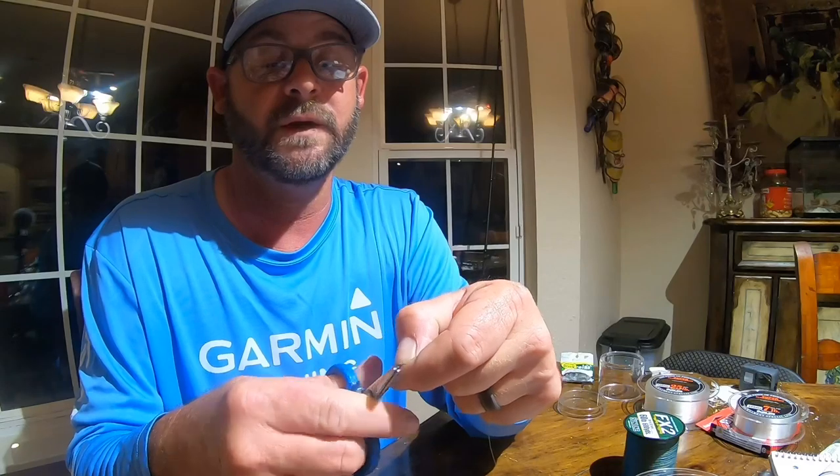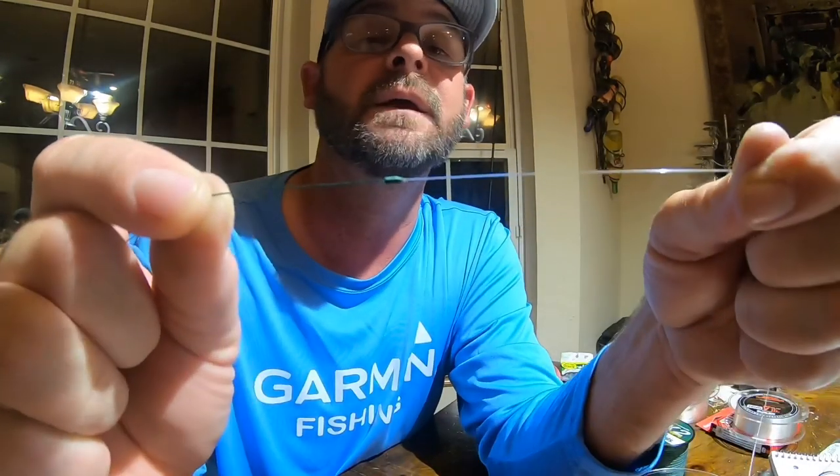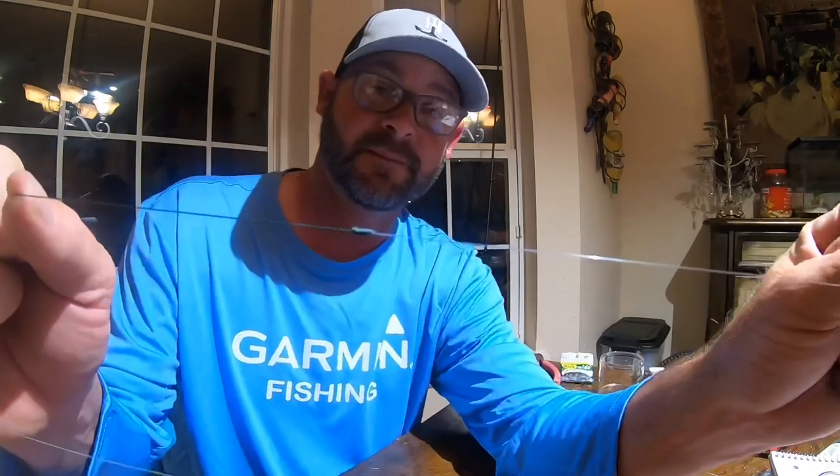Let go of your tag ends, pull on that, and trim your tags as short as you can. It's not going to come loose — it will not come loose. It's like a Chinese finger trap; the more you pull, the tighter it gets. The problem with the Albright — this is 20-pound shooter with 60-pound test braid for demonstration purposes — is the diameter of the knot. That's why guys went to the FG knot: the FG leaves a smaller profile that passes through the guides easier. But when I'm throwing 15-pound braid with 10 or 8-pound fluoro, it's not nearly as big, and I just don't have any issues with it.